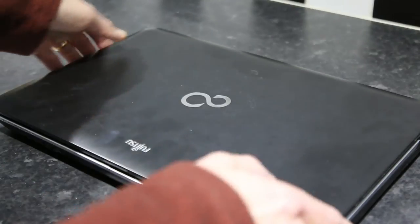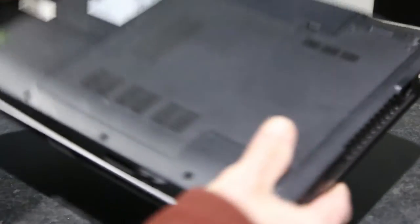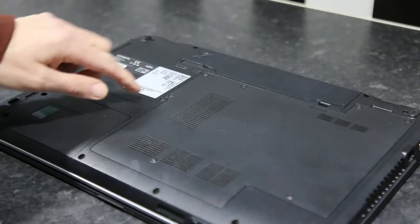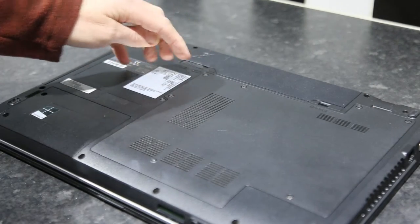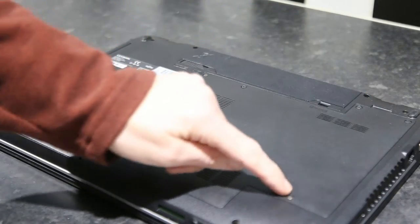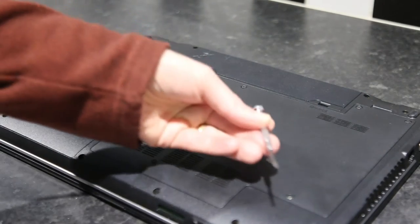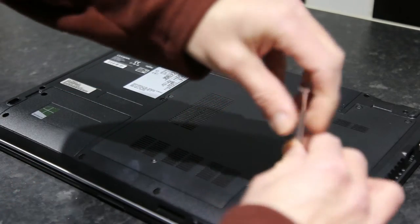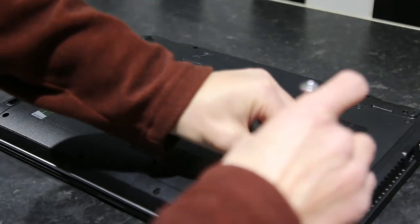What you need to do is turn the laptop over, and on the back there is a panel with six Phillips headed screws that we need to remove. You'll need a small Phillips screwdriver to go through and remove all of these screws.